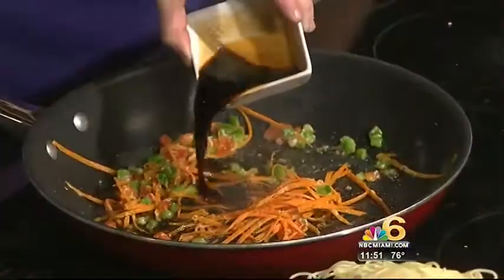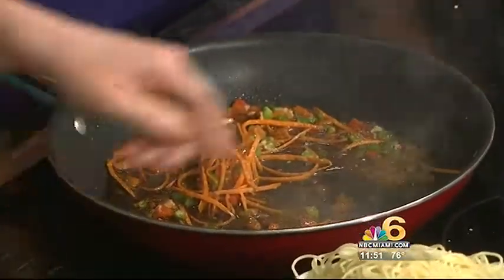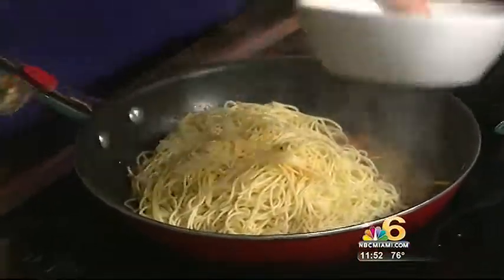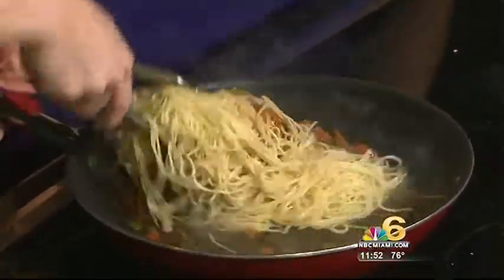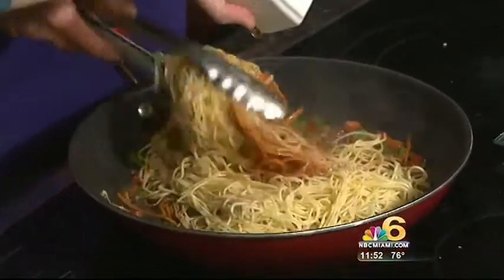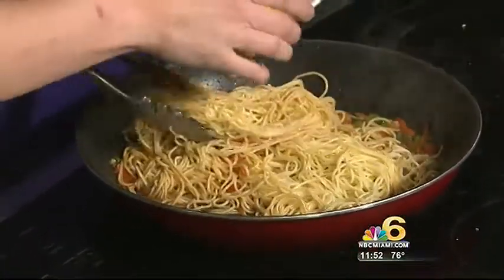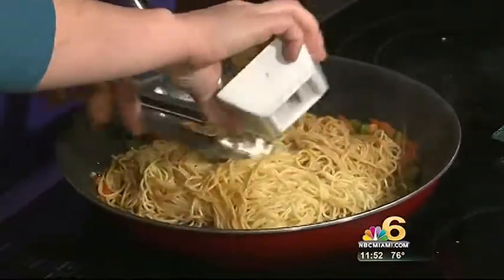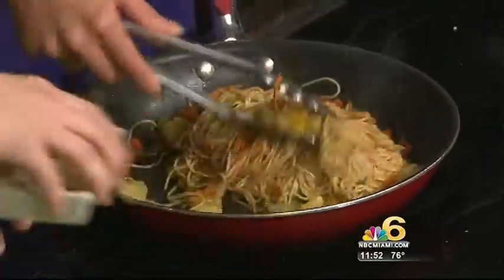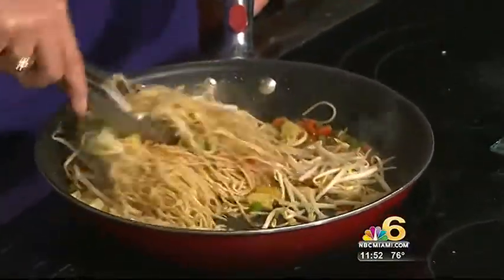I'm going to add some low-sodium soy sauce. I like to keep it low-sodium so it's not too salty — it's a little healthier. I like to use angel hair pasta, especially in a stir-fry. I'm going to add some honey — just about a tablespoon — it coats the noodles and gives it a wonderful texture. Now, pineapples — you don't typically do this in a noodle stir-fry, but I love the combination of the salty and the sweet. That's umami right there — the fifth taste. It takes it over the top.